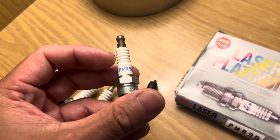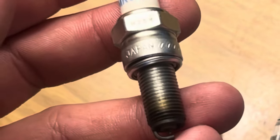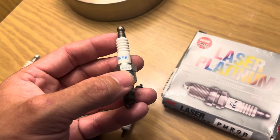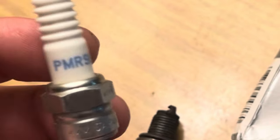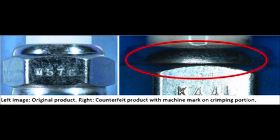You also have text punched into the plug — on these plugs, for example, PMR 9B S, which are the stock plugs that come on the Ultra 310s. You want to make sure that the stamped text is very consistent and even. Another big thing to look for is this seam right here — on the counterfeit ones you'll tend to see an excess gap around this seam.